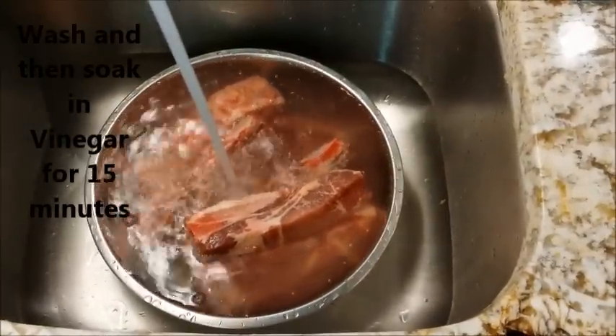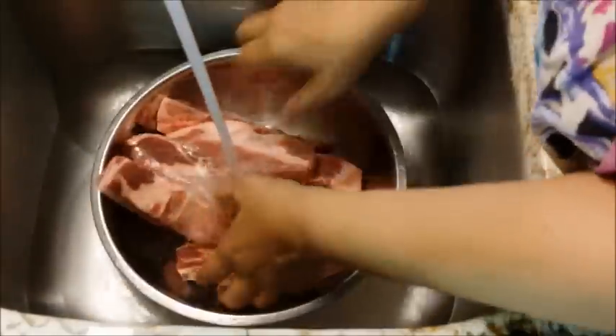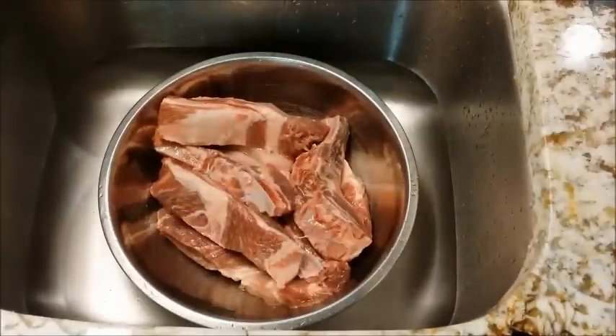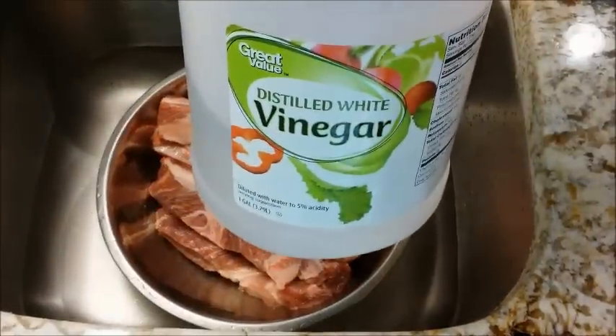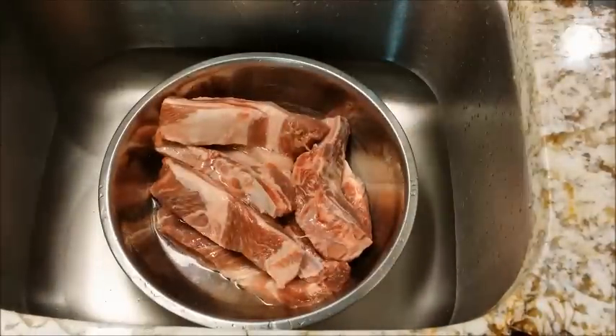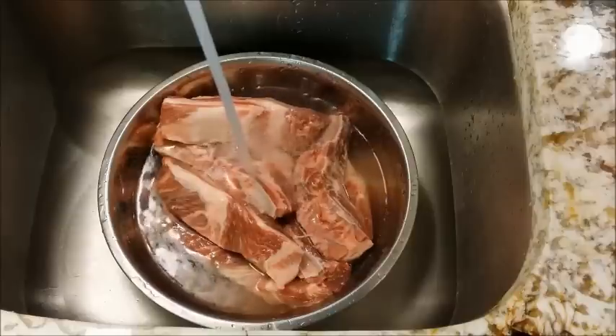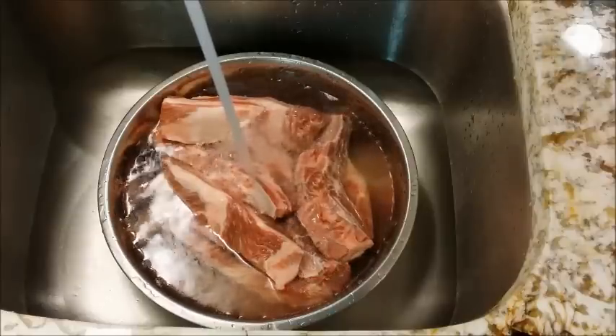You just want to move them around in the water, just agitate them, rinse them. So I have rinsed these and I'm just going to go ahead and let them sit in some water and vinegar for about 10 to 15 minutes. Then I'll get them out and get ready to get my seasonings down on them after I have dried them out.